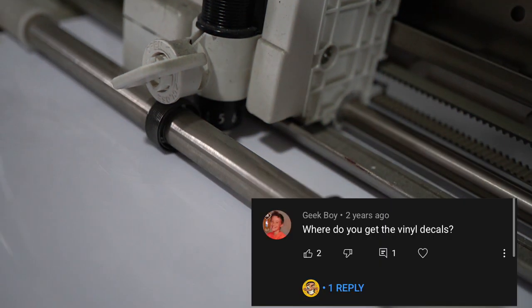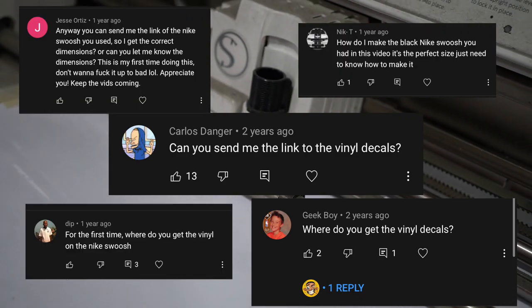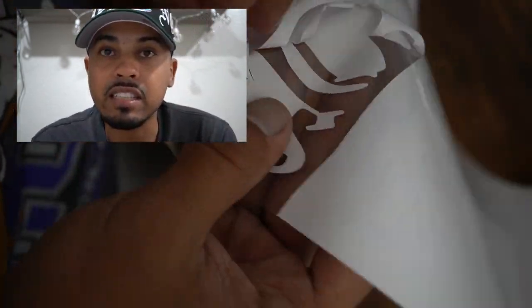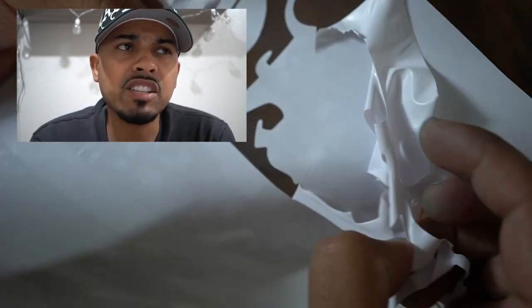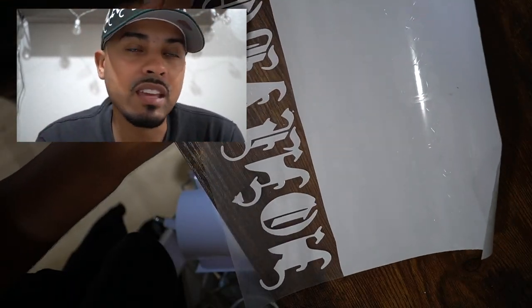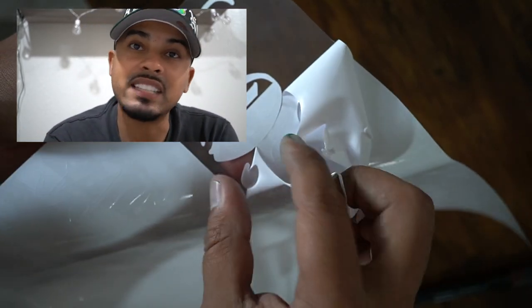Hopefully this video kind of answered that. As you guys can see, I'm cutting out my stencils myself. I use a Silhouette Cameo — you guys could use a Cricut or one of those circuit cutters. Pretty sure they're the same thing; I really don't know the difference. I've just always used my Silhouette Cameo and it's never failed me.